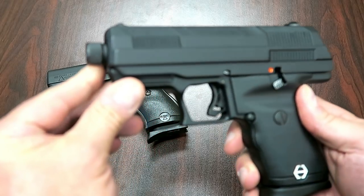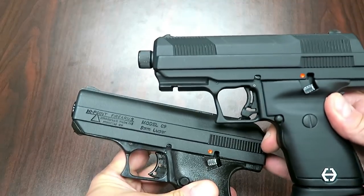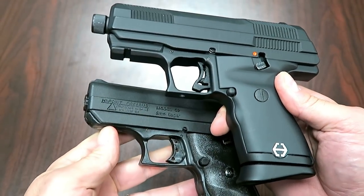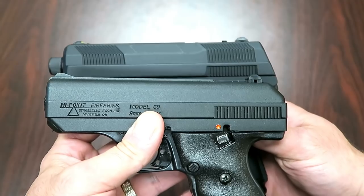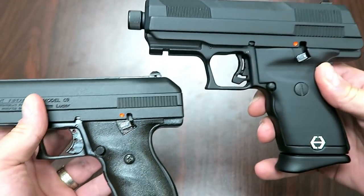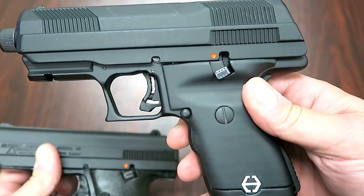Off the bat, you can see that it does have a threaded barrel, whereas the original C9 does not. It has an accessory rail, which is new, and it does have front serrations. The rear cut serrations are very different. It does have a bit of bulk to the slide — we're used to that. You can also see the trigger looks a little different.